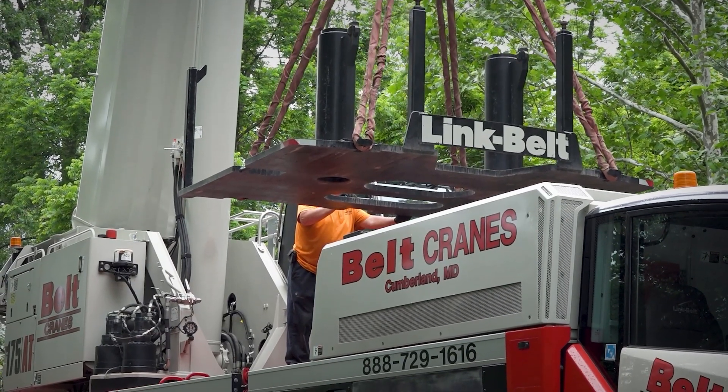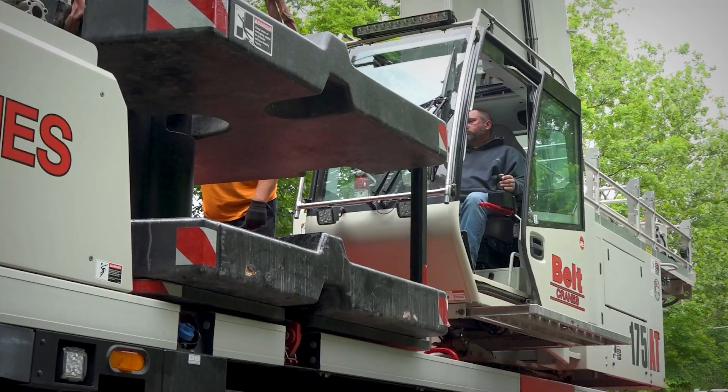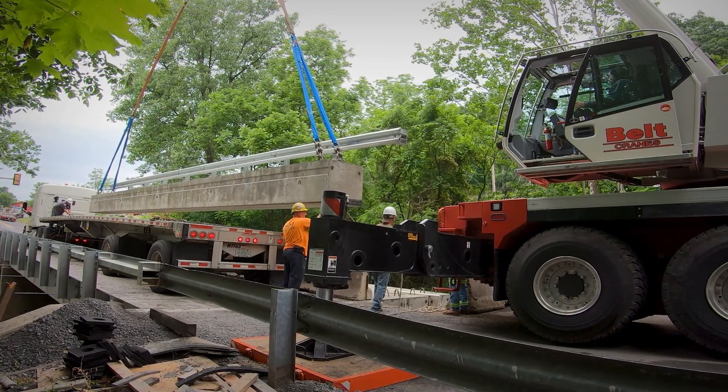Right here we're using full counterweight, and on the Kaiser job we'll run 41.6 — about half counterweight. You'll have two guys versus three, but you're saving money because you're not running another crane back and forth. We put that to the test all the time.